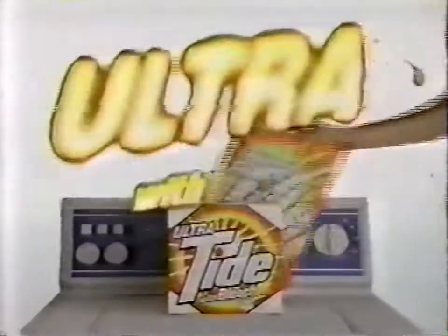Goodbye, Tide with Bleach. Here's Ultra. I've tried everything, but this gets the odor out of my laundry.